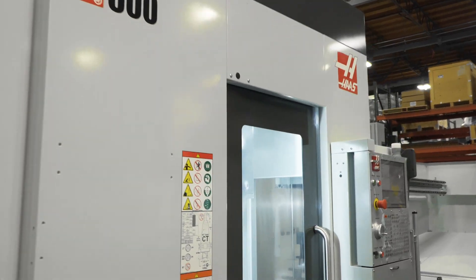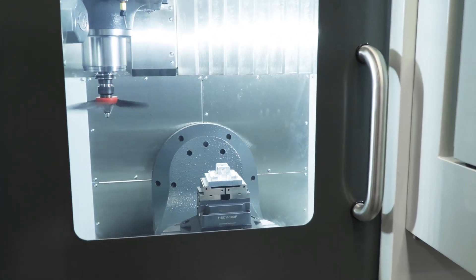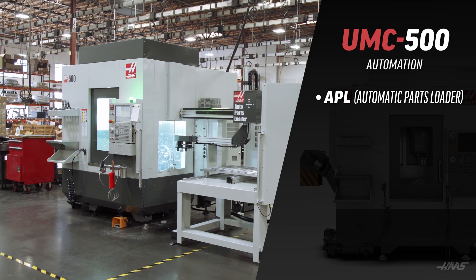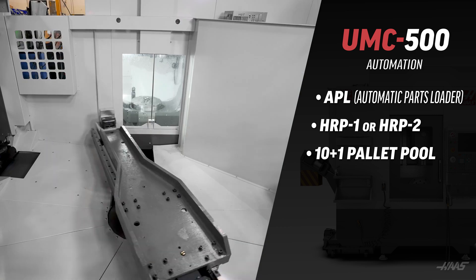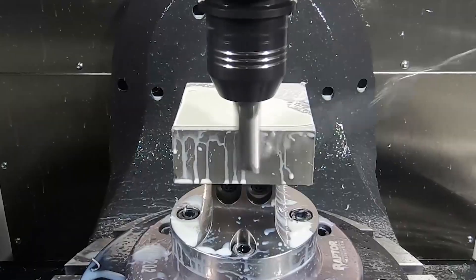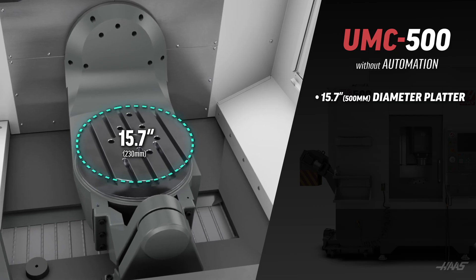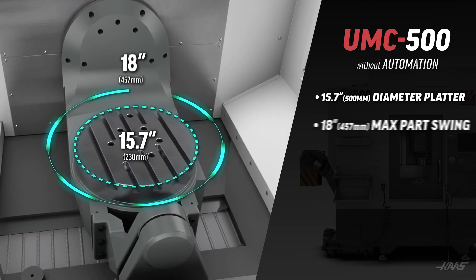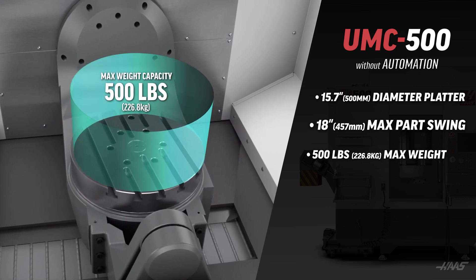Now let's talk about machine models and automation. The UMC 500 and 500 SS models are an amazing platform for automation. These models can be configured with an automatic parts loader, two different robot packages, a 10 plus 1 pallet pool, or a 20 plus 1 pallet pool. Without automation, the UMC 500 and 500 SS platter diameter is 15.7 inches, the maximum part swing is 18 inches, while the maximum weight on the platter is 500 pounds.